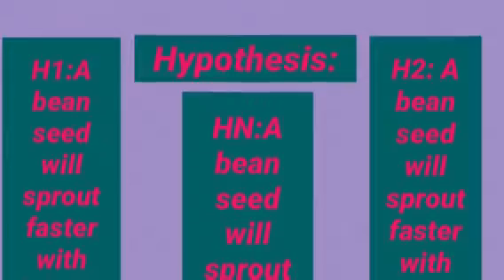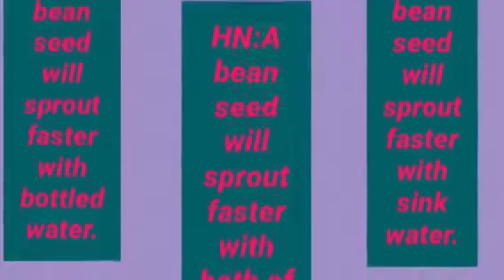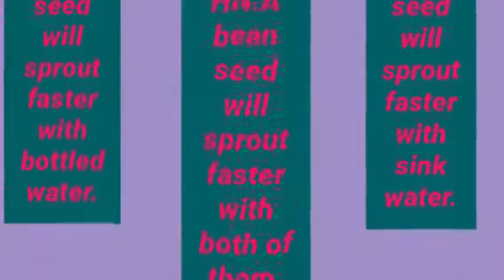H1: A bean seed will sprout faster with bottled water. H2: A bean seed will sprout faster with sink water. Hn: A bean seed will sprout faster with both of them.